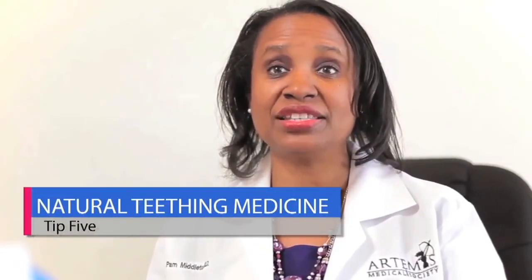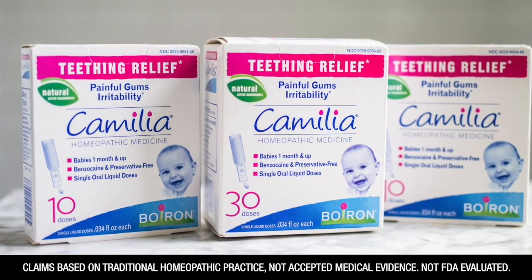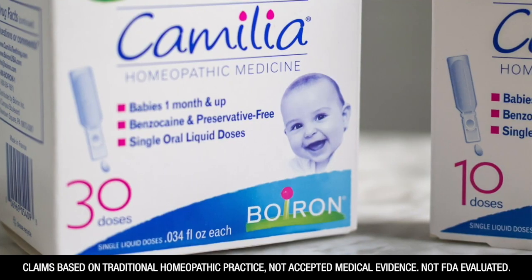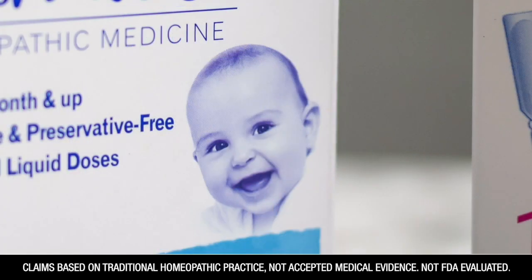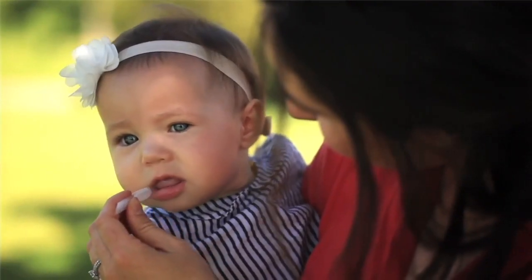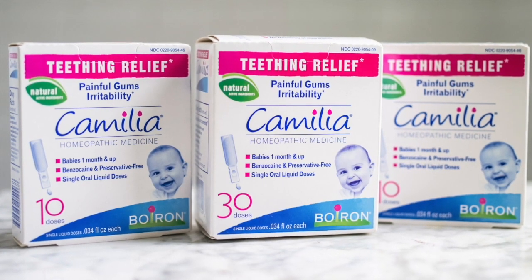You can use an over-the-counter medicine that provides natural relief, such as Camellia. Camellia liquid doses can help relieve the symptoms of teething, such as pain, irritability, and minor digestive symptoms that accompany teething. The single unit doses are easy to administer and worry-free. There is no risk of over-medicating or numbing your baby's gag reflex. Camellia is free of sugar, benzocaine, and preservatives.